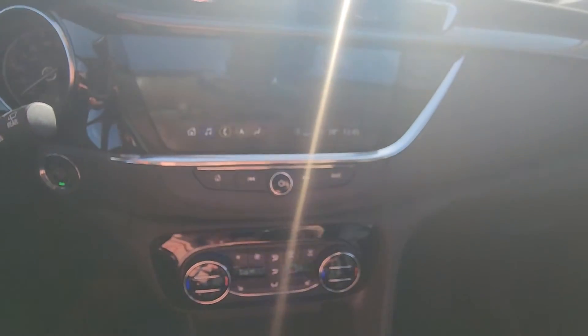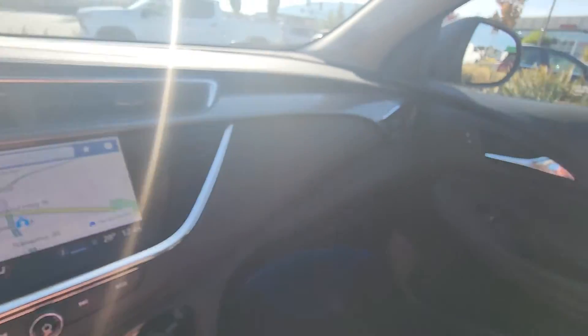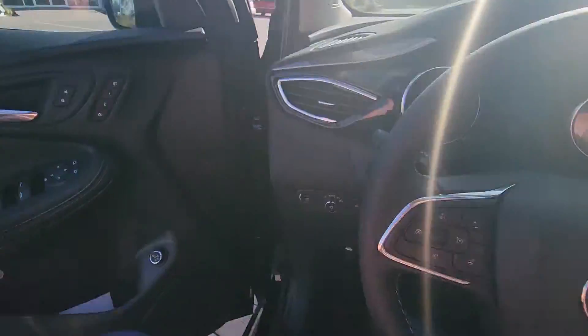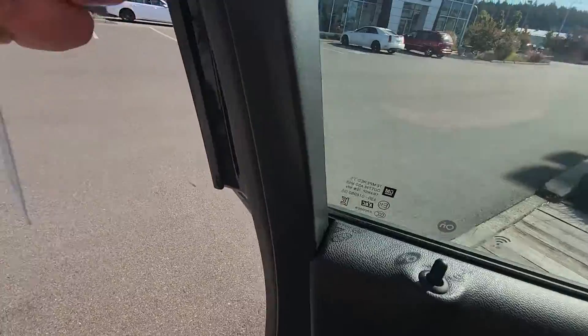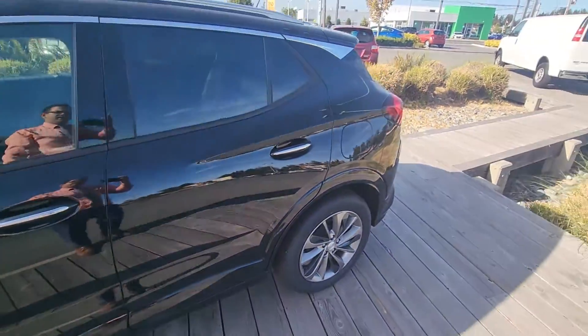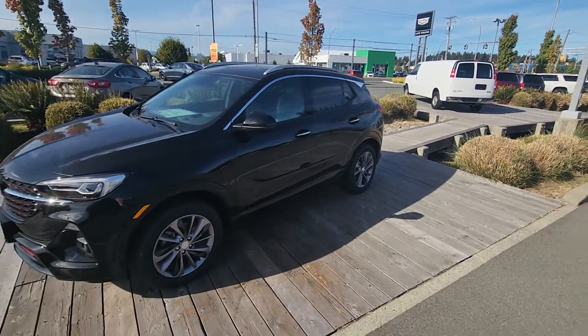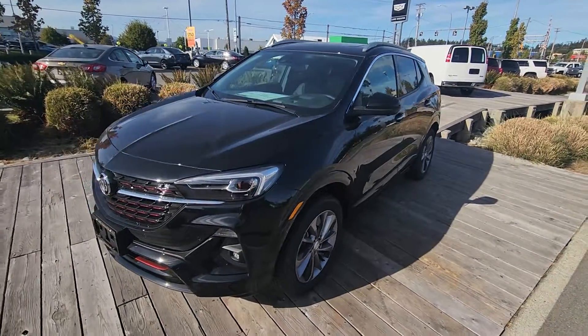And there you have it — again, the 2023 Buick Encore GX, slightly wider and slightly longer than the previous Buick Encore. Stephen at Laird Wheaton, bye for now.